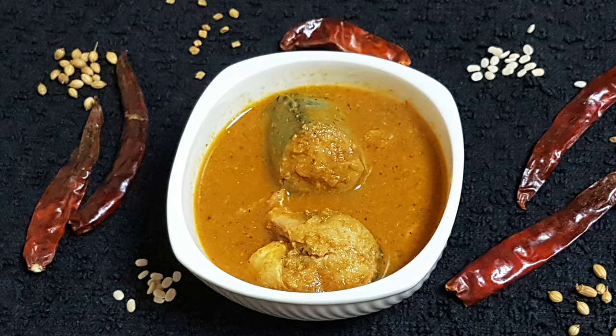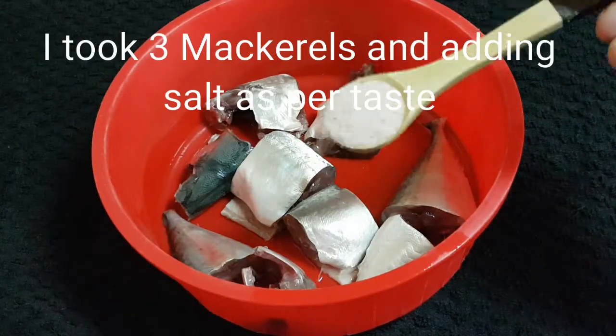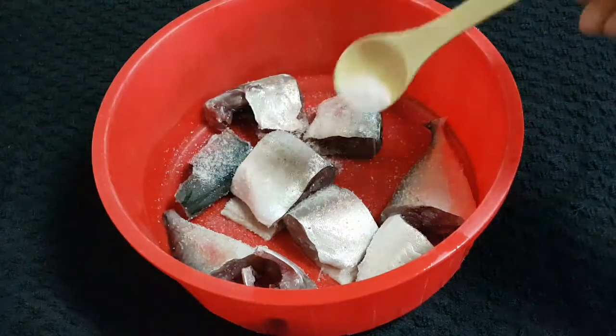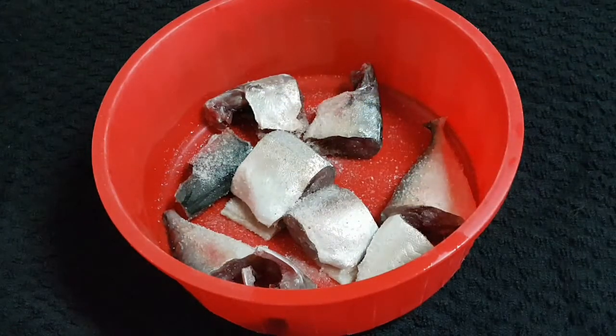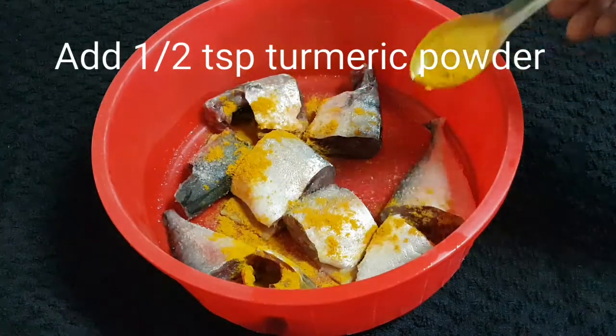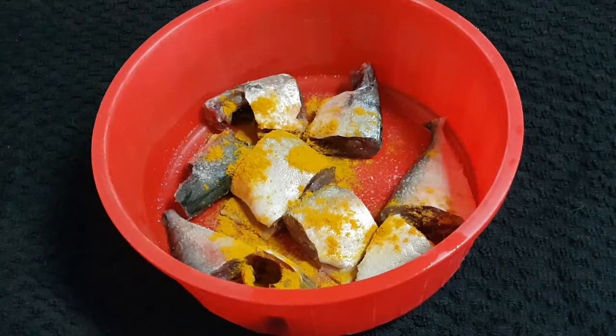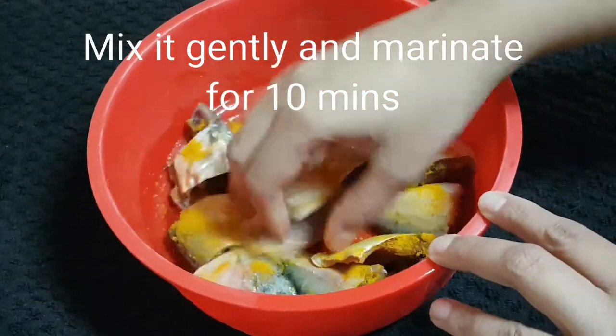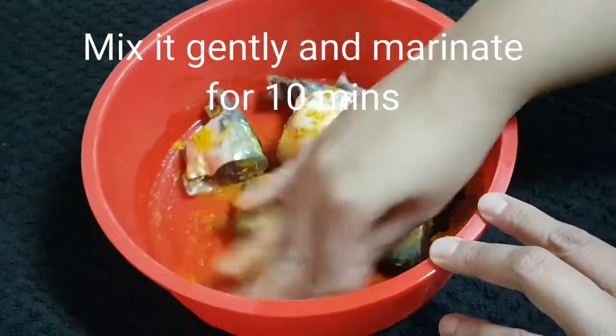Here I've taken three mackerels and I'm adding salt as per taste. Once the salt is added, I'm adding half teaspoon of turmeric powder, then mix it very well and marinate it for about 10 minutes.